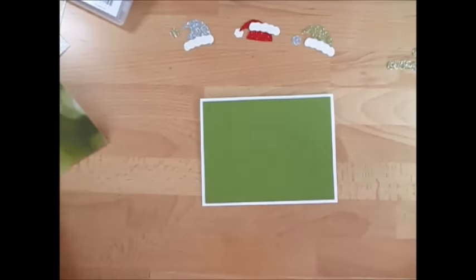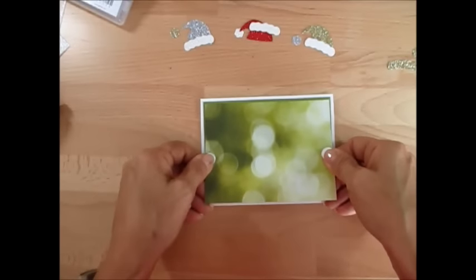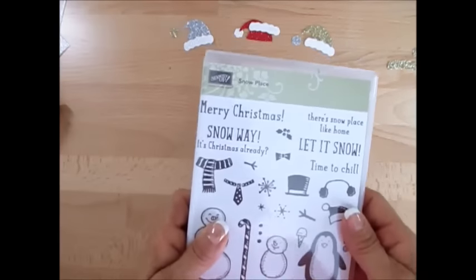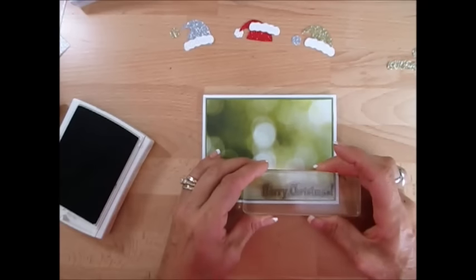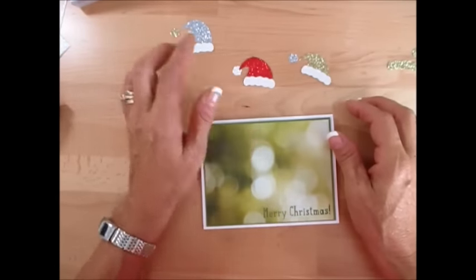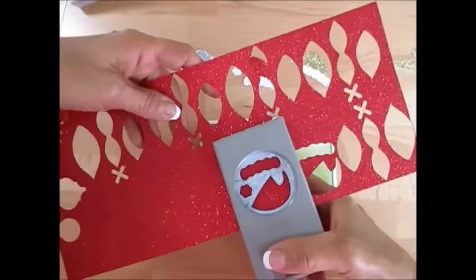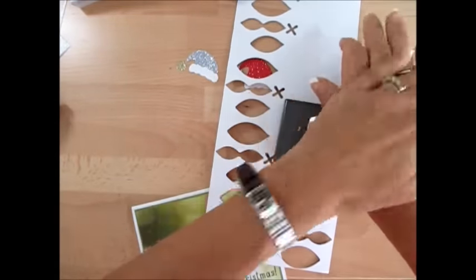Now we're going to mount this. I want it this way — there's no right or wrong — I just wanted the light more at the bottom because my 'Merry Christmas' is from the stamp set Snow Place. I wanted a long 'Merry Christmas' and that seemed better. I'm going to stamp that on with Old Olive. Now we're going to build — I'm using all the glimmer paper: the Real Red, Dazzling Diamond, Silver, and Gold — I mix them. When you're going to punch, be careful not to put your finger there.